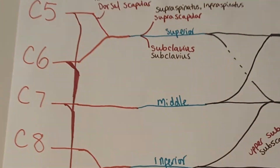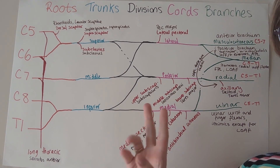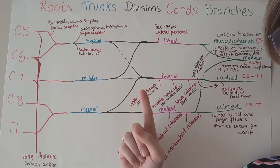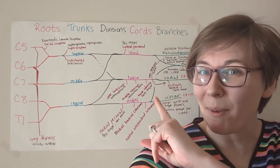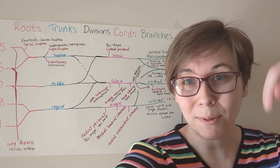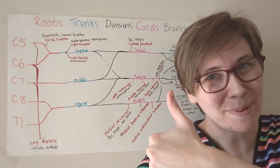Let me bring you in a little closer so you can see more clearly. We have roots, trunks, divisions, cords, and branches. For the little offshoots, remember: two, two, zero, three, three, one — wait, that's two off the roots, two off the trunks, none off the divisions, seven off the cords (one, three, three), and one off the branches. Thank you so much for joining me. If you have questions, or if you have something you'd like to see covered in a similar way, please drop them in the comments below. I hope this makes remembering the brachial plexus a little more easy. Happy studying!